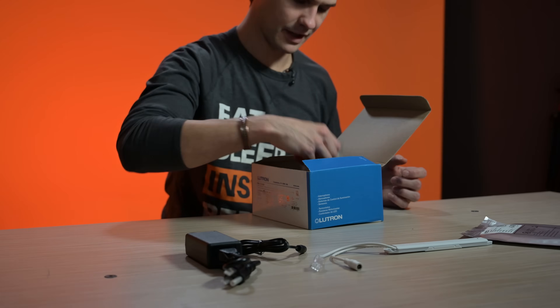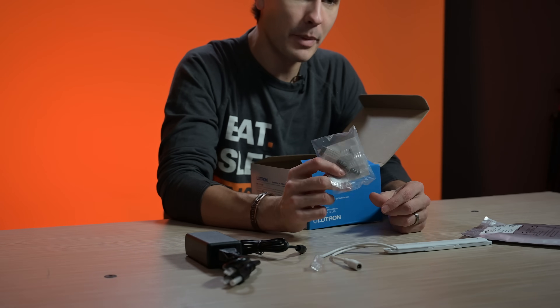All Lumeris Tape is field cuttable, allowing you to get the length just right or even handle corners like a pro. Additional six-pin connectors are available to allow stitching two or more pieces together — you can see they come in a little packet right here.